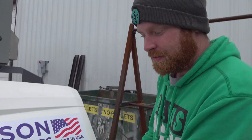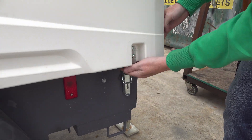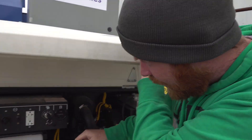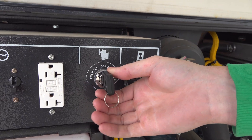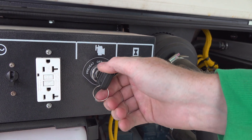To open up the gull wing, just undo these latches down here — there's one on each side. If it's a cold day, you need to preheat it for a few seconds, and then you can go to on and start.